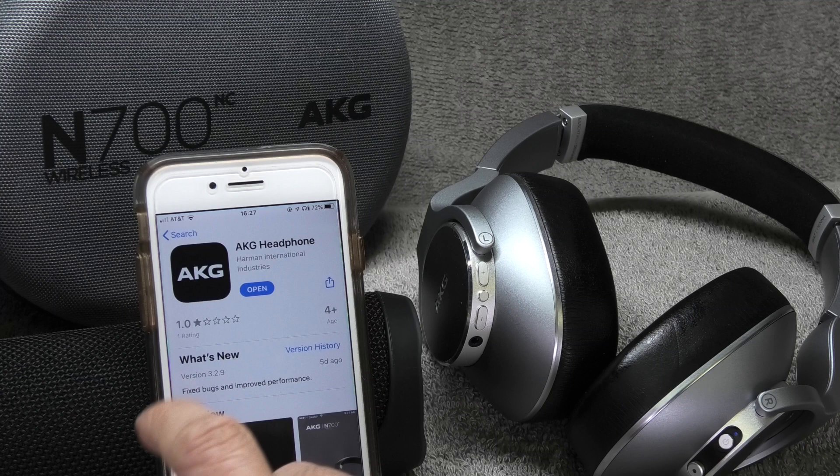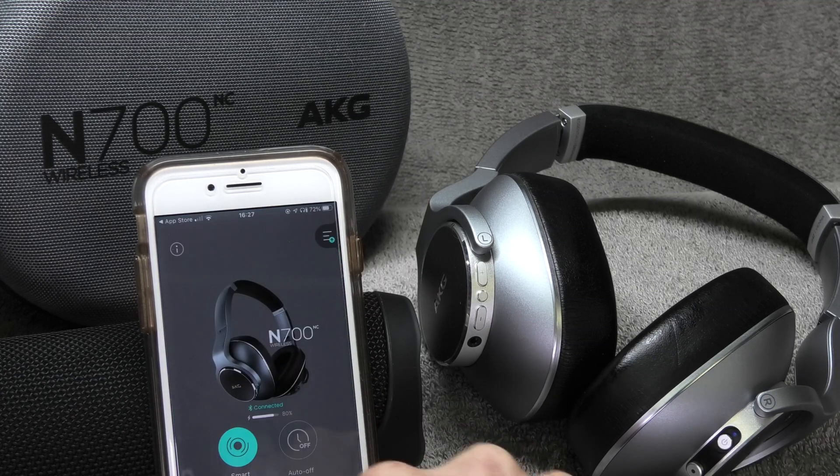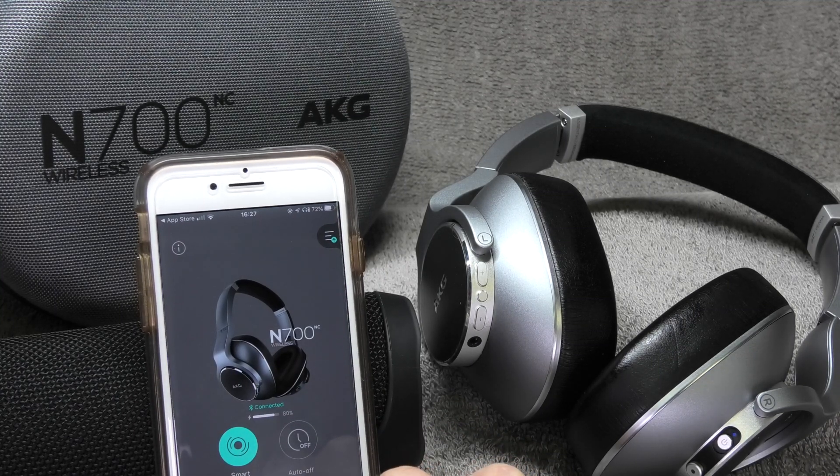I've previously installed this app, so I'm just going to start it now. Immediately it's going to recognize that the N700 NC are connected. The battery percentage right now is 80% — in order to start the upgrade you need to have at least 50% battery, so you may have to charge them before you can continue.